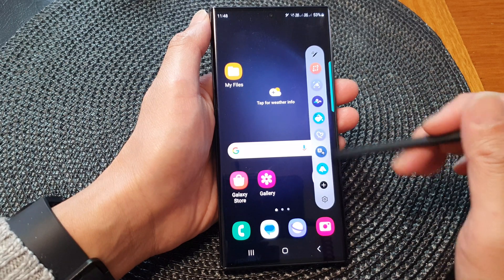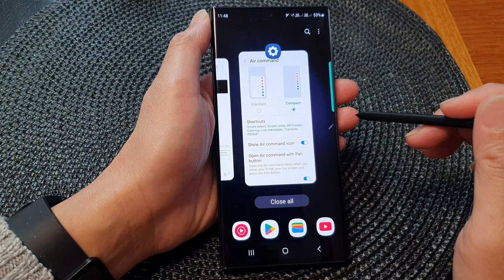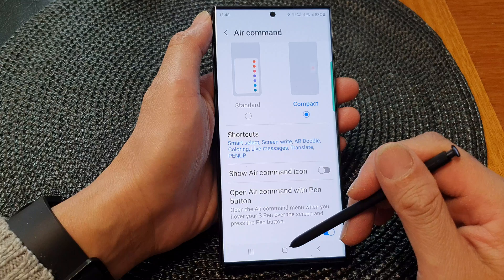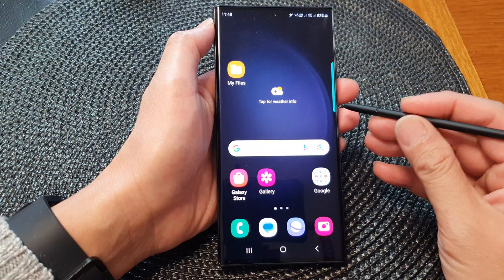You can tap on the icon to show the shortcuts menu. If you don't want to show the icon, you can hide it. So tap on the toggle button to switch it off, and it is hidden.